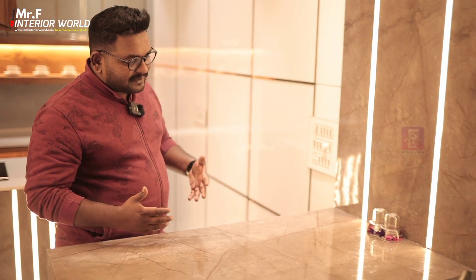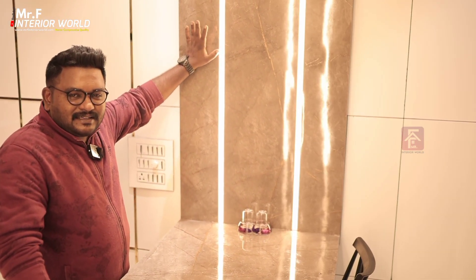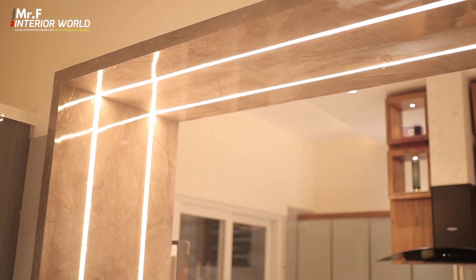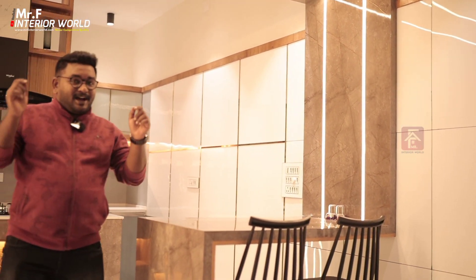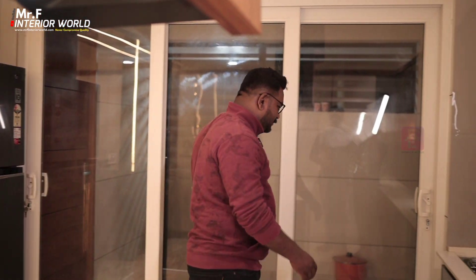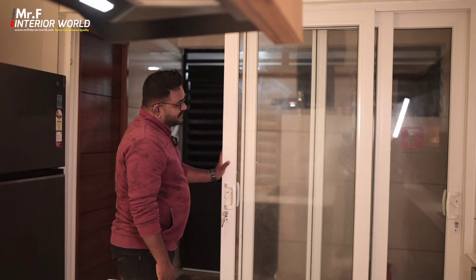We set the highlight in that marine plywood with a profile light. On the bottom and side, we set the highlight in this build. All the way we set the lighting on the whole structure. If you are closer, you can see the beauty of it, and you can see the sliding door in UPVC with a triple folding design on the side.